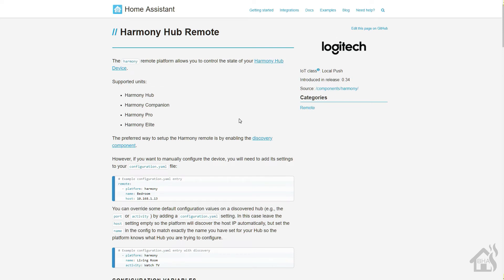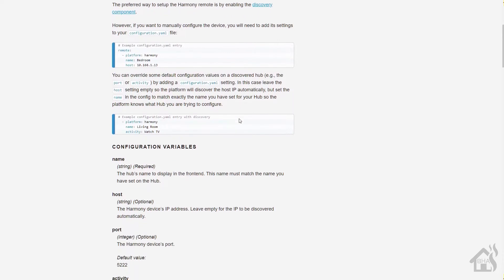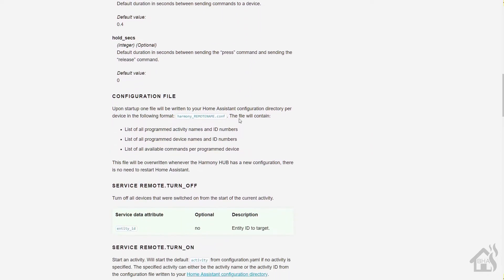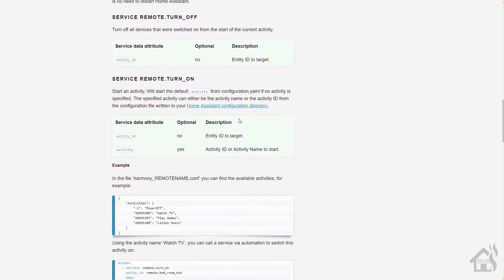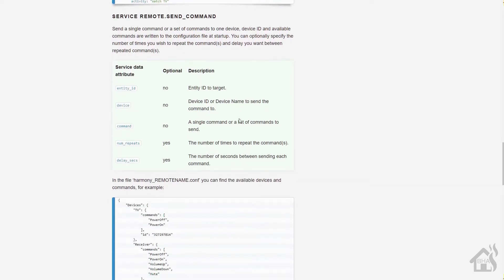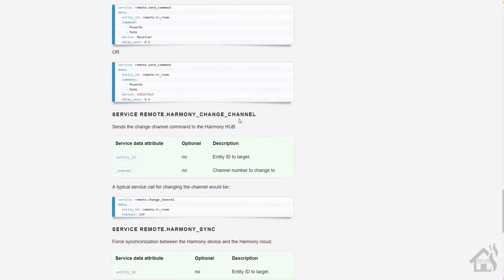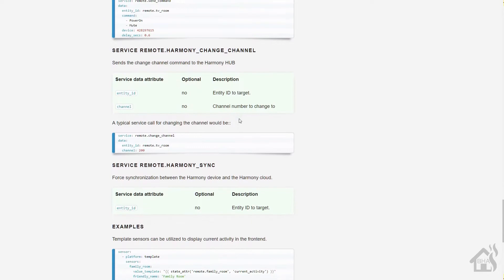Hey, this is Adrian over BHA here bringing you another video. I talked about this in my status update and was actually supposed to do it last month but didn't get it done. This is the how-to on controlling devices connected to your Harmony hub in Home Assistant. I did this video about a year and a half ago, and I know there were some updates to Harmony — for a while it didn't even work with Home Assistant at all — so I felt like it was time to get an updated video out there. Let's check it out.